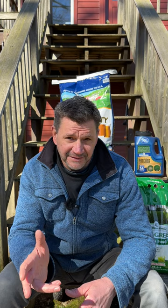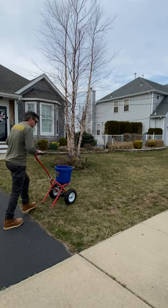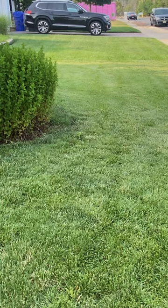That's exactly what I did last year on my mother's lawn with beautiful results. To learn more about Jonathan Green products and find out what's best for your lawn, visit JonathanGreen.com.